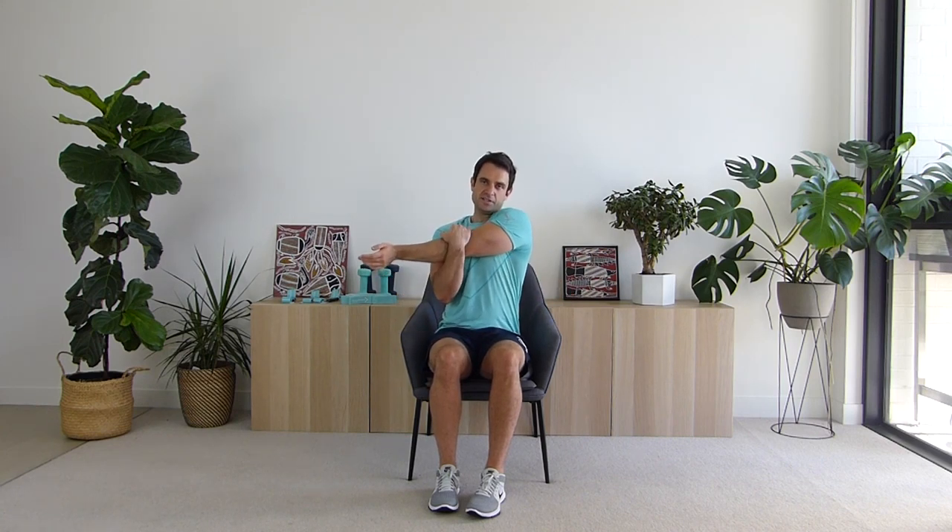Great job, shaking out those arms — let's change sides. Cross the arm across your body, maintaining that upright posture, twenty seconds, hugging the arm into your body, feeling a stretch in your shoulder. Five, four, three, two, one. Excellent work, shaking out those arms.